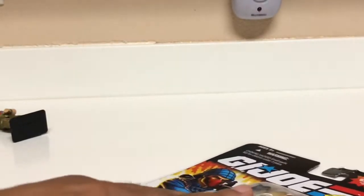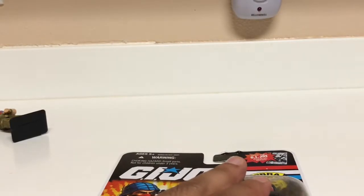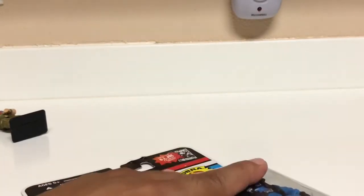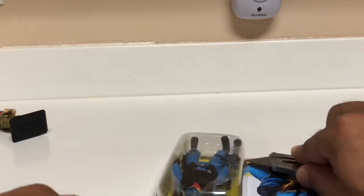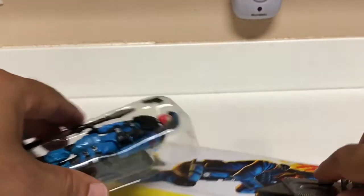I had a poll on my Instagram about whether to open it or not — a lot of people said don't open it. If you're familiar with my channel and you've seen the retro wall, I basically have carded figures all over. But here we go — I think I made a nice clean cut.